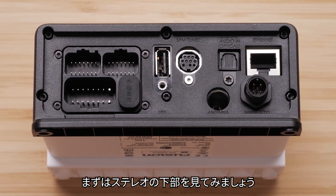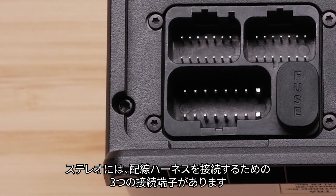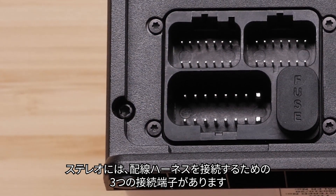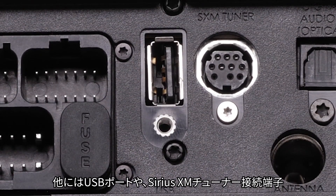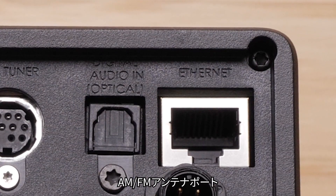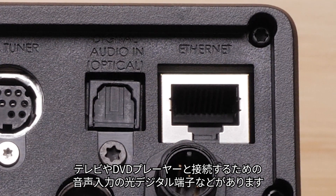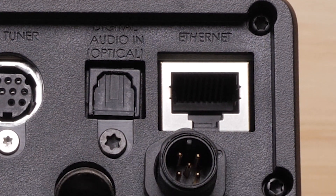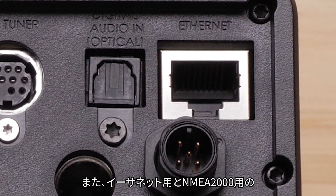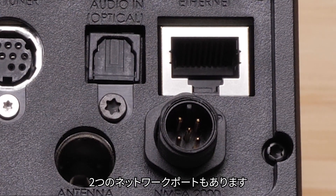Let's take a look at the bottom of the stereo first. Here, you can see all of your connections. The stereo has three connections for your wiring harness, a USB port, Sirius XM tuner connection, the AM-FM antenna port, and the digital audio in or optical port to connect to a TV or DVD player. You also have two network ports, one for Ethernet and one for NMEA2000.